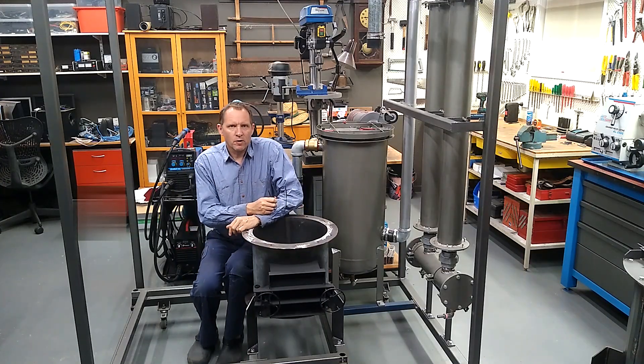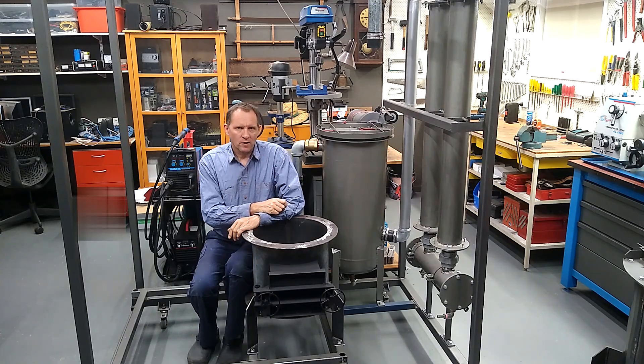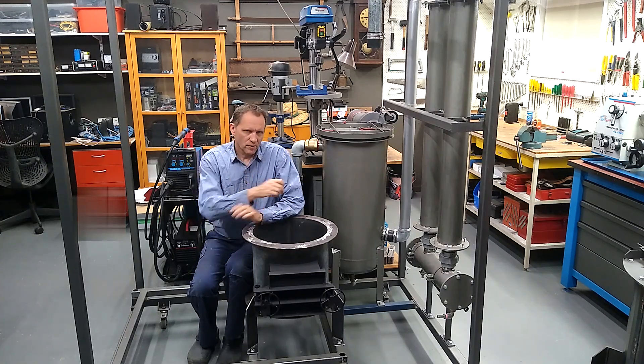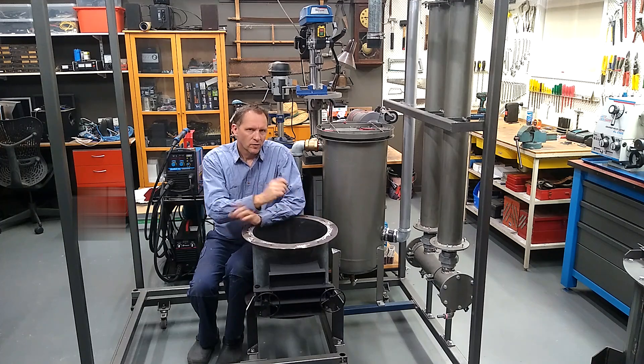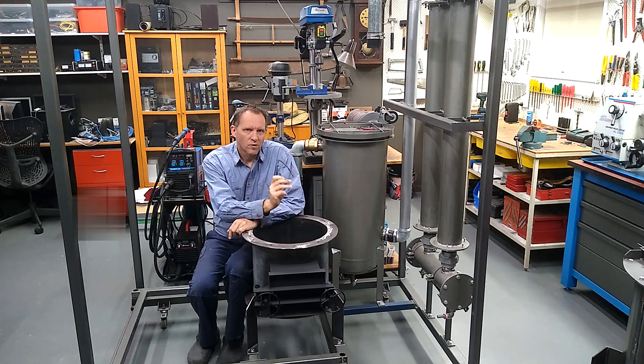I think that pretty much wraps this one up. I'm going to have a bit of a scrounge around for some steel for that circle cutting guide. Until then, thanks for watching — hope to see you again. Cheers.